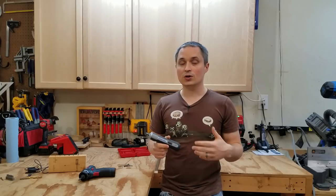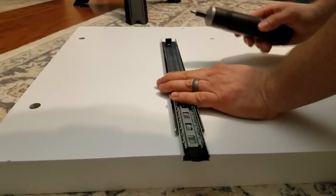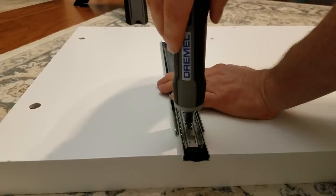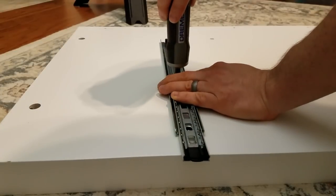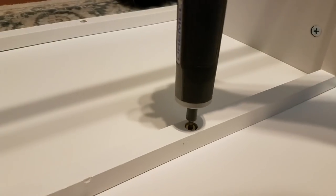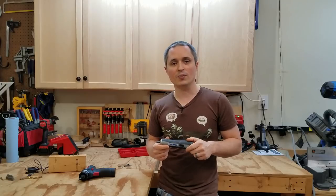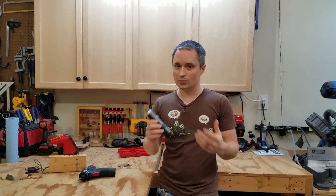Battery life was pretty decent — it lasted through 130 fasteners on a flat-pack furniture project, ranging from 3/8-inch fasteners up to quarter-inch diameter structural bolts. That covered about two and a half to three hours of work before it was down to one bar and starting to feel sluggish. So it'll get you through most small projects, but if you're going all day you will run out.